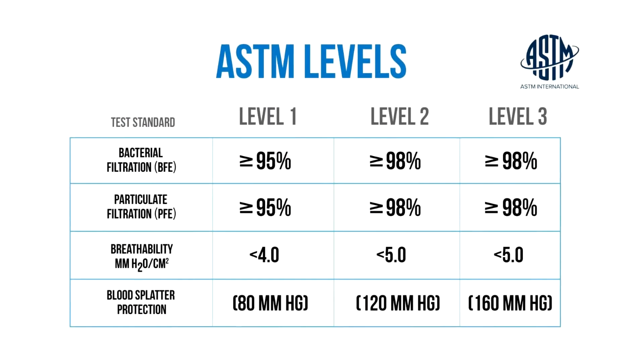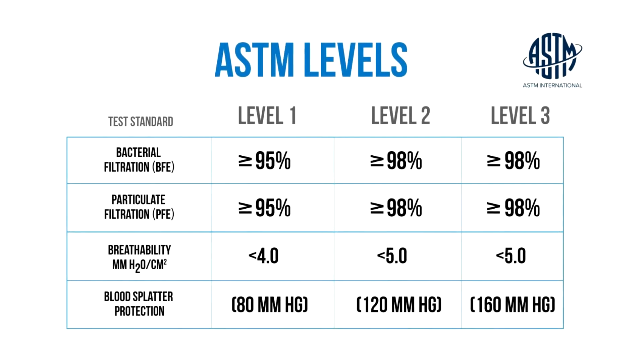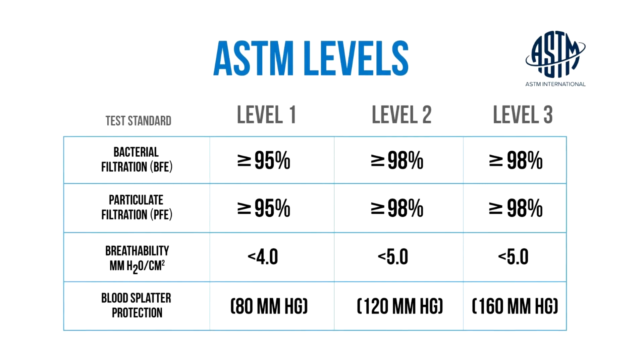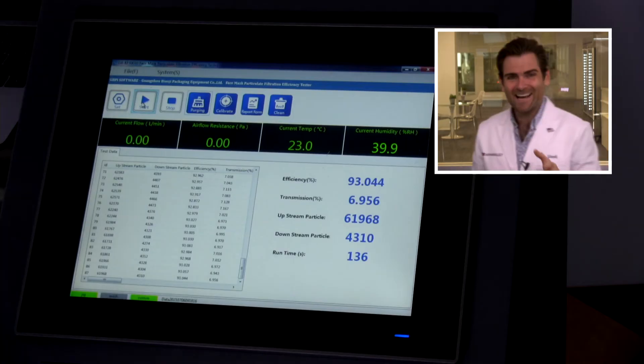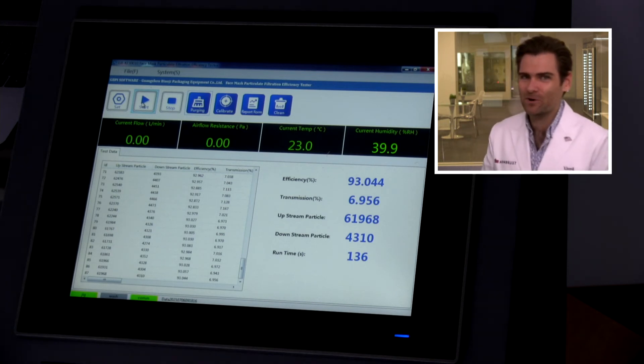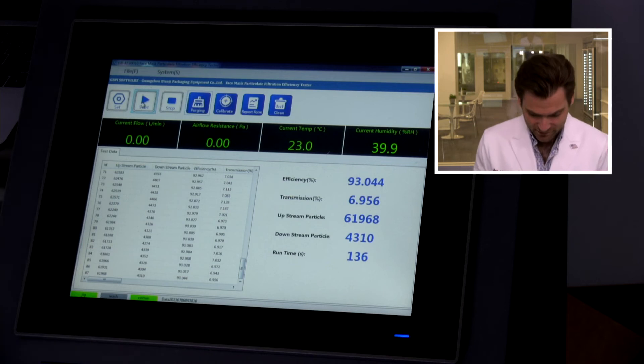But does any of that matter if it doesn't protect you? On the box and website they claim ASTM level 3. In the U.S., ASTM level 1 is 95% or better; ASTM level 2 and 3 require 98% or better. This machine tests exactly that standard, so it needs to read 98% or higher. What does it say? 93.044%. That's a lot lower than I want to see — not ideal, not ASTM level 3. They're not meeting their stated claims.